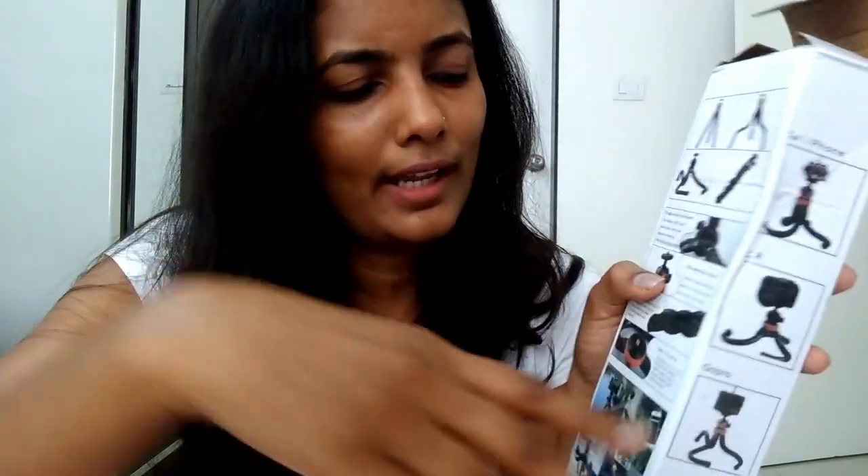It's very good — it can also be fixed. We can mold it here and attach it here. It's very useful and very handy. So this is my new purchase and I'm really liking it.